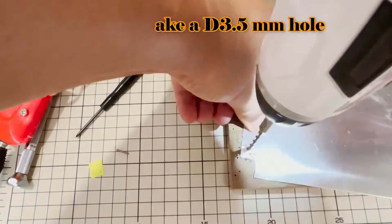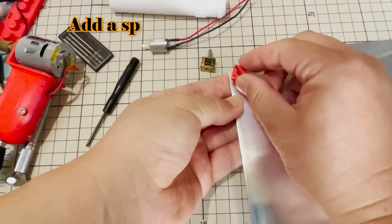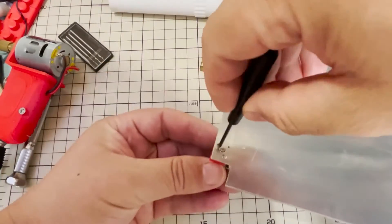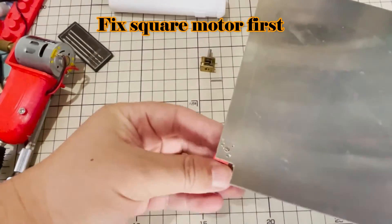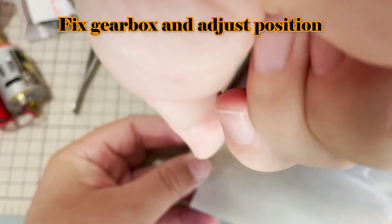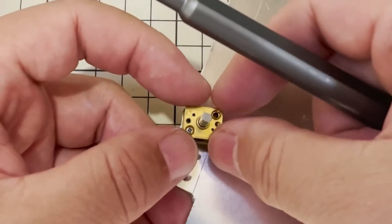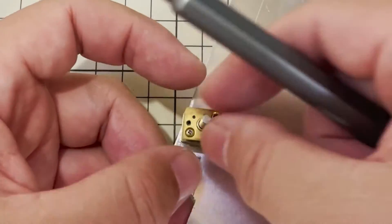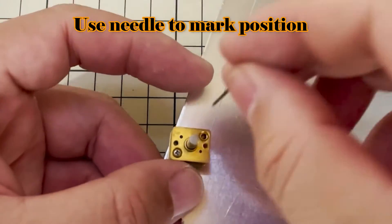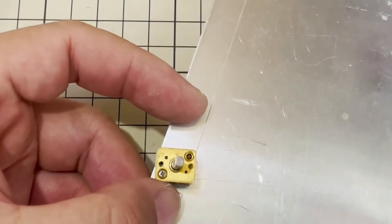Use two M1.4 x 8 mm screws to fix the motor. There is also one hole with a diameter of 1.0 mm — use a tap to make an M1.4 mm thread. Adjust the position so the gearbox can work well, then use a long needle to mark another hole position and drill another 1.0 mm hole, then tap M1.4 mm thread.